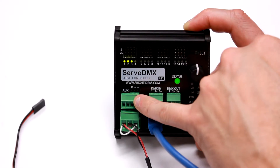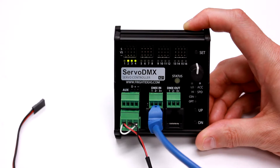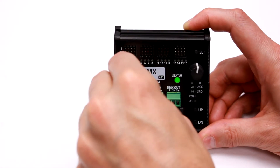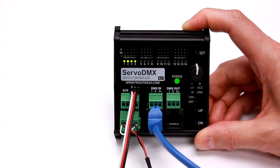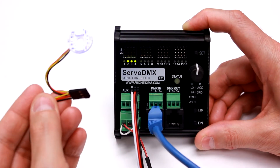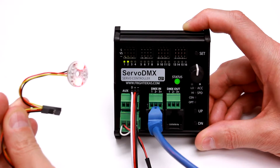And lastly, this output can control NeoPixels. We use NeoPixels in some props to light up the eyes and control the different colors of the eyes. The NeoPixels can be connected to that header there, or to the screw terminals if you have a different NeoPixel board than we do.